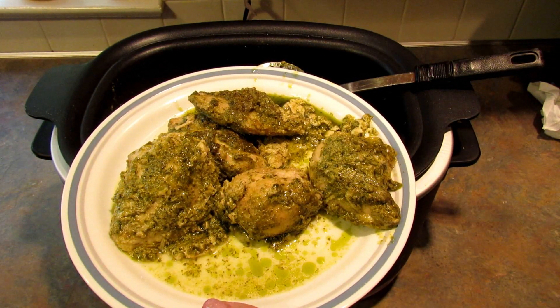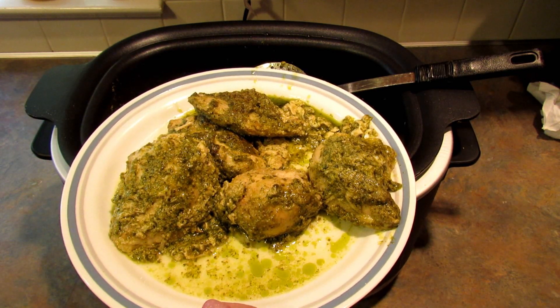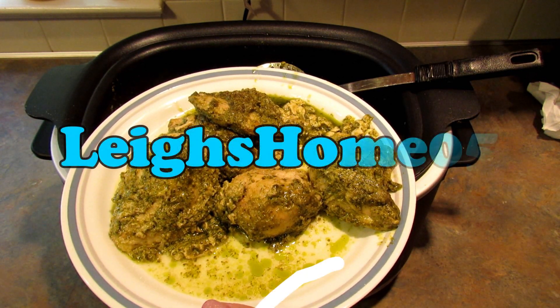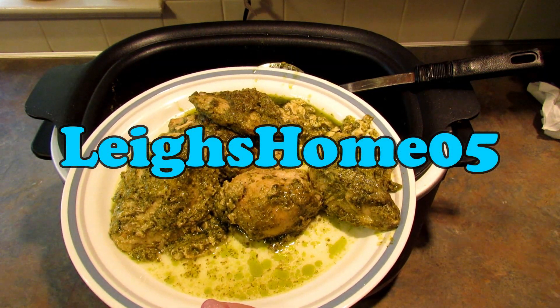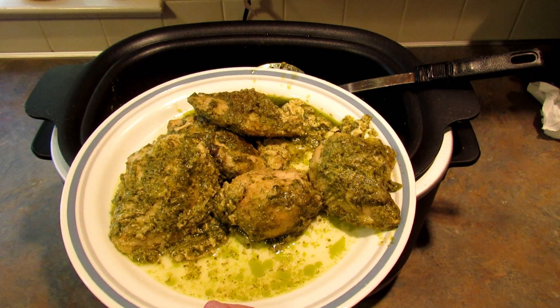If you like this recipe, please give this video a thumbs up and subscribe to my channel. You can also find me on Instagram, Twitter, Pinterest, and Facebook at Lee's Home 05. Thanks for watching. Bye.